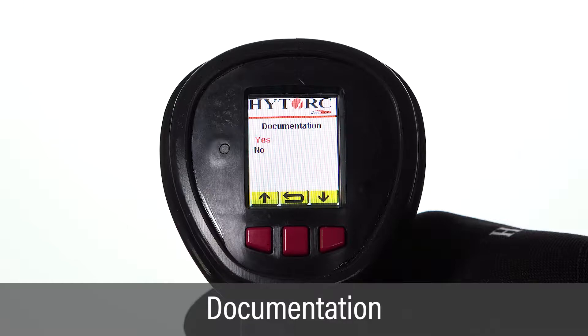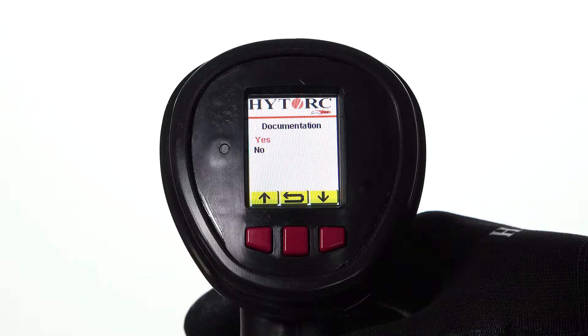On the documentation screen, highlight Yes and push the green trigger button to start data capture and display the selected tool screen.